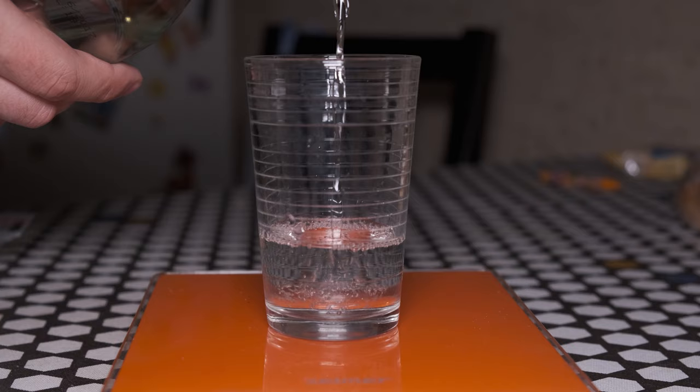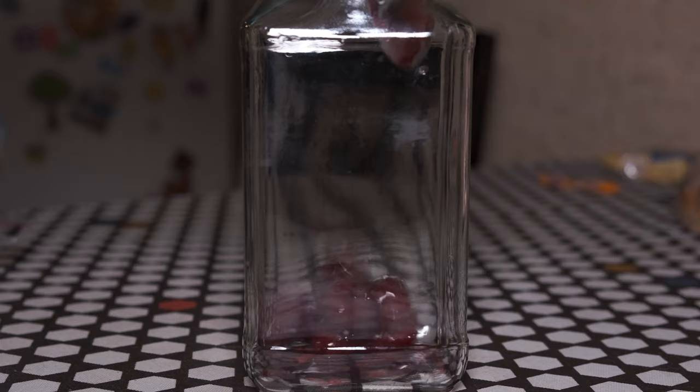Meanwhile, measure out 100 ml of white rum. You can use dark rum, spiced rum, brandy, even vodka — you're only limited by your imagination. I like rum. Add your rum or other spirit to the warm syrup and stir to combine. Then transfer the frozen cherries into a jar which was previously sterilized with boiling water.